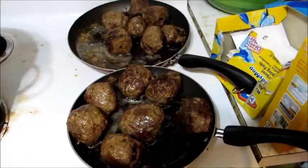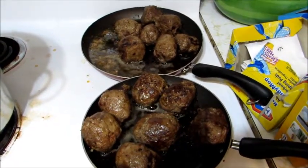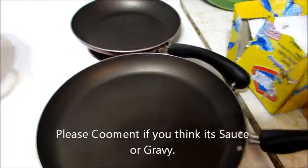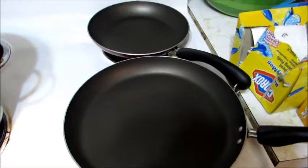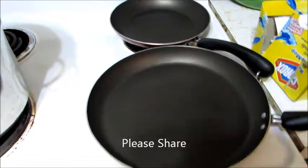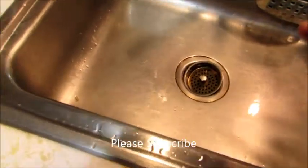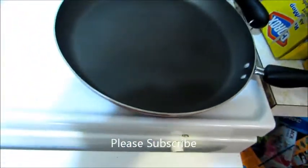The meatballs are frying up and I already put the sausage in — looking good, everything's simmering in the pot. I wanted to show you a trick nobody shows you: look how nice and clean my pots are. I cleaned them while they were hot. The second the meatballs came out, I put the pan right into the sink and cleaned it up. Clean your pots while they're hot — just be careful not to get burnt.